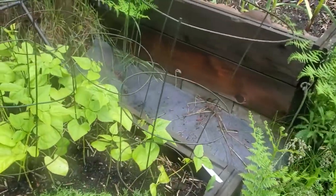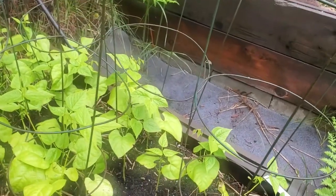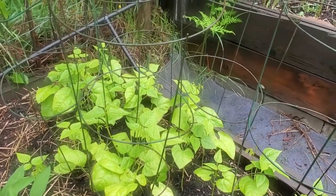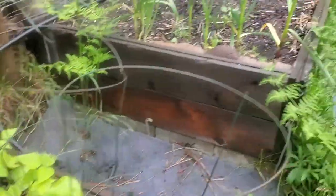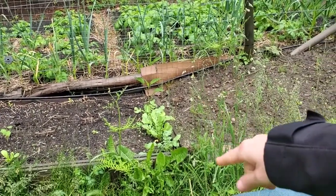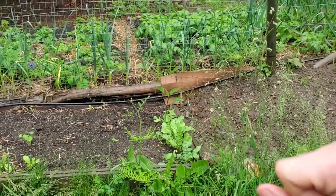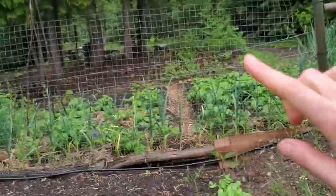Over here we've got golden bush pencil pod beans — they're a little pale, they've not grown a lot, they need some sunshine, but they're out here. In this second garden bed, I have some radishes along the edge and echinacea in the corner. There are three Minnesota midget melon plants along the back — I will trellis them up this trellis.